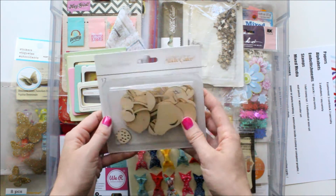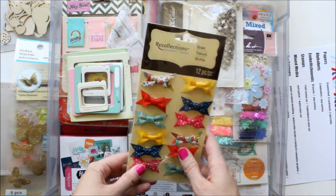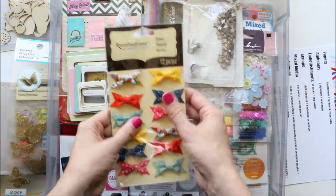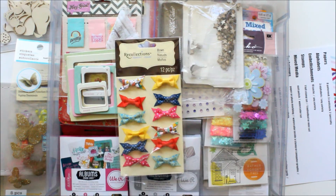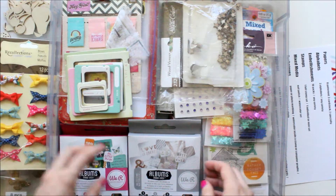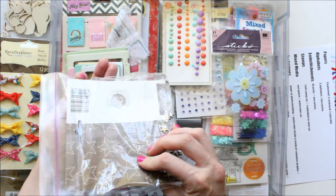I could see those looking really cute in some of the little two-by-two pockets or four-by-four pockets. And then I have these cute Recollections bows. Even though they're kind of tall, I don't think I'm going to have a problem using them in my mini book — I don't think they'll be too bulky. And then sticking with this star theme, I have star wood veneer from Studio Calico.